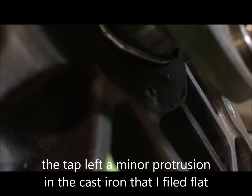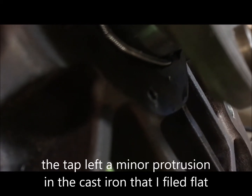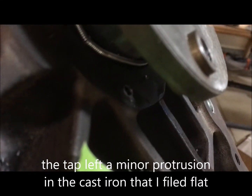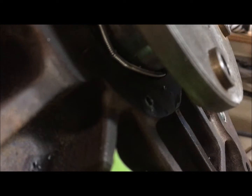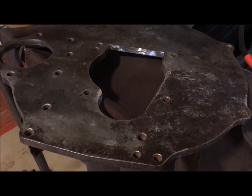There's an ever-so-slight lip, so I'm going to file that down by hand, very lightly. Then I'll probably run the tap in again just lightly to make sure everything is nice and clear. I've also modified the plate using the template provided.